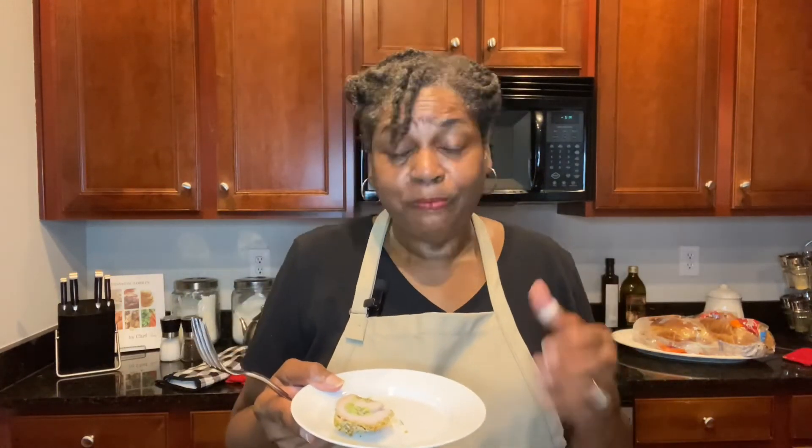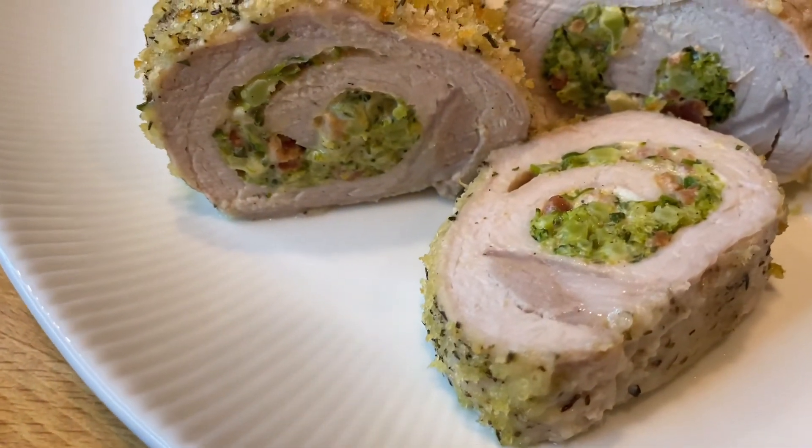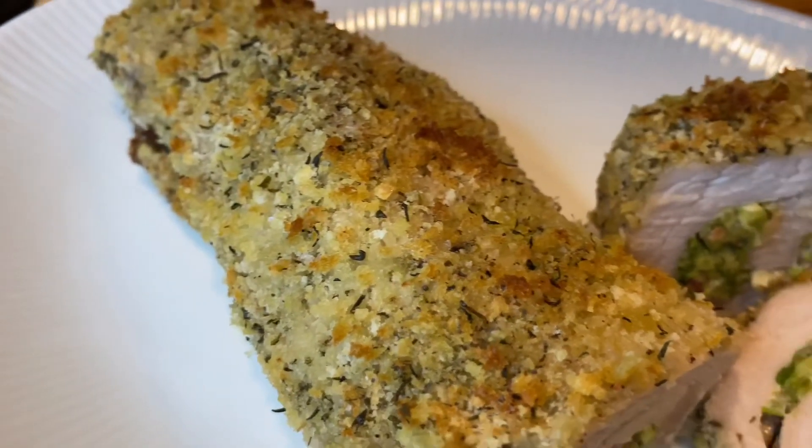I thank each and every one of you for coming and hanging out with me today. Don't forget to go over to cookingatsamsplace.com and sign up for monthly exclusive recipes as well as email notification every time I upload a video. If you are returning, thank you so much for coming back. If you are new to the channel, welcome! Give me a thumbs up and share the video. If you make this dish, please let me know how you liked it — it is absolutely delicious. Tell everyone you know that Pam over at Cooking at Pam's Place is making amazing dishes, and I will see you next time, the good Lord willing and the creek don't rise.